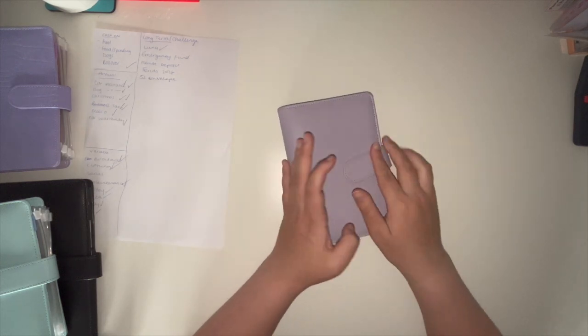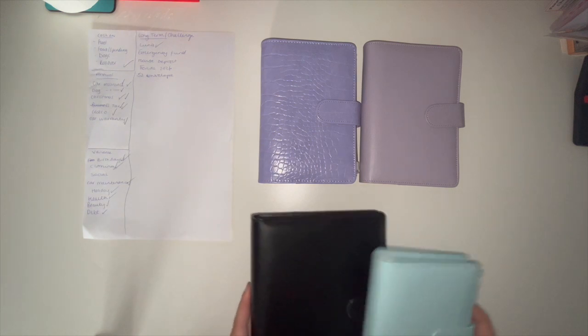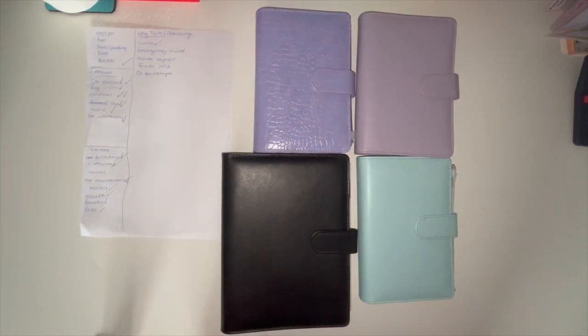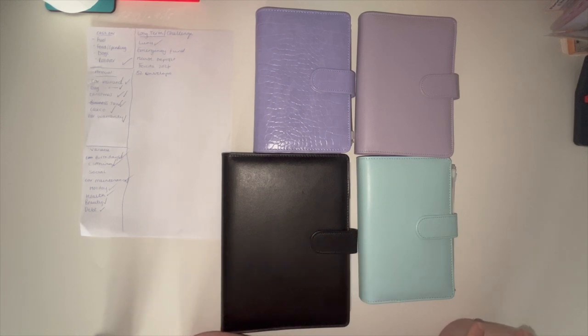So that is everything — I've reorganised my binders. A massive thank you especially to Jemma from Balancing the Budget who helped me with how to split them and gave me the initial start. I'll leave her channel link, Ella's, and Ira's down below, along with any products mentioned. Comment below what you'd put in your annuals, variable, and long-term — it'd be great for people watching. If you enjoyed this video, please like, comment, share, and subscribe, hit the notification bell, and until next time — have a great budget and stay safe, bye!